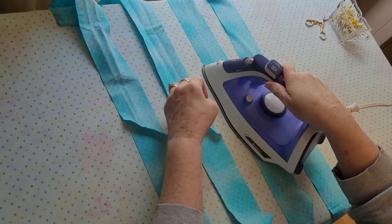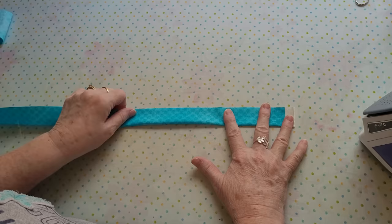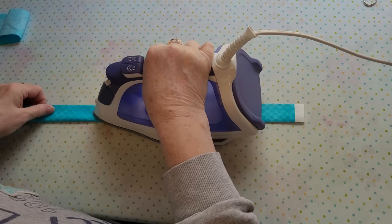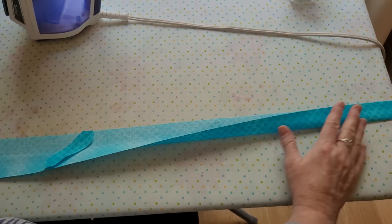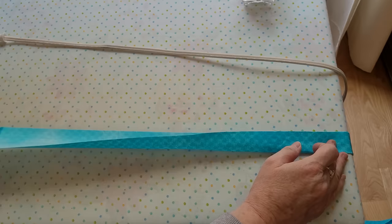I don't bind on a bias unless I'm doing a curve — then I'll cut bias binding. Straight edge binding is what I do normally. Here we press our binding in half to get it ready to sew onto the quilt. One of the rookie mistakes is to pull the top away from your iron, so be careful not to do this. You don't want to distort it — simply fold it in half carefully, making sure nothing is being pulled or distorted.